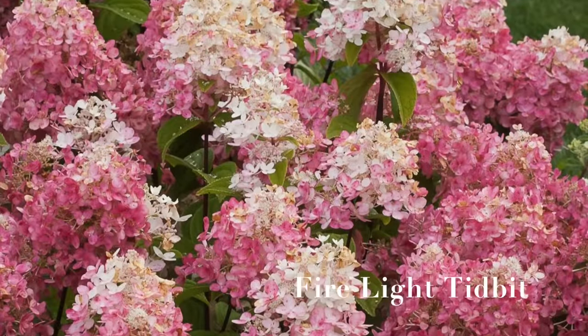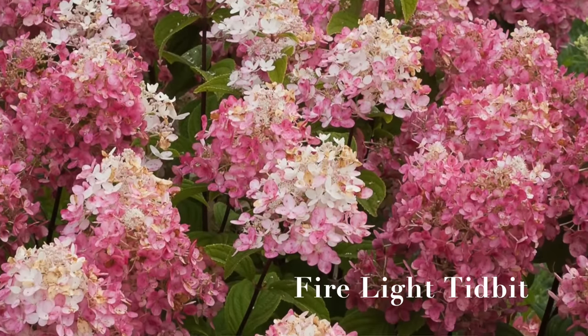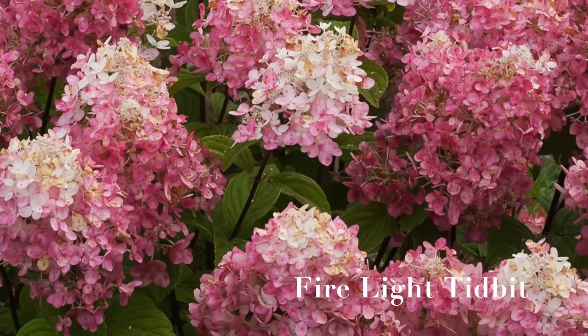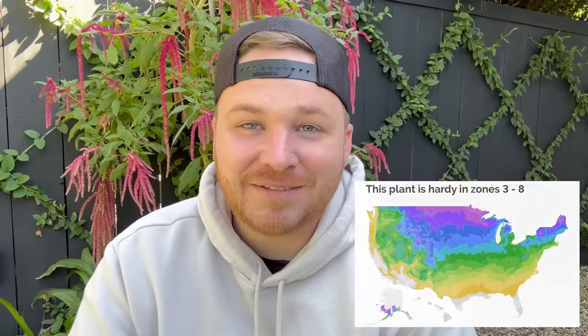The next one is Firelight Tidbit, a hydrangea — and I love hydrangeas that perform well in my area. We are in zone 9 and will hit over 110°F for weeks during summer, so if a plant can survive that, especially a hydrangea, it's doing great. The Firelight Tidbit is zones 3 through 8, and gets 3 feet tall and 3 feet wide — perfect to put anywhere in anybody's garden.